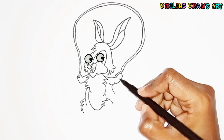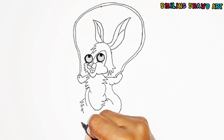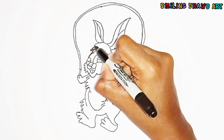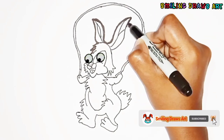Now we will draw its legs. Now our rabbit is ready to jump over the rope. Do you know skipping rope is an excellent exercise for kids? Because it will improve kids' motor skills.